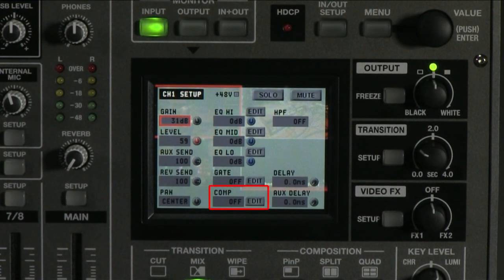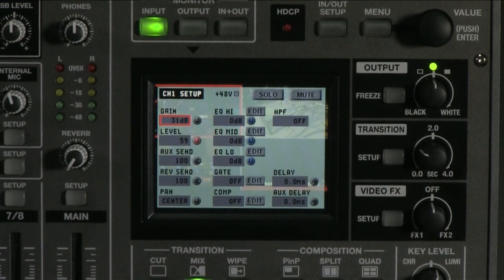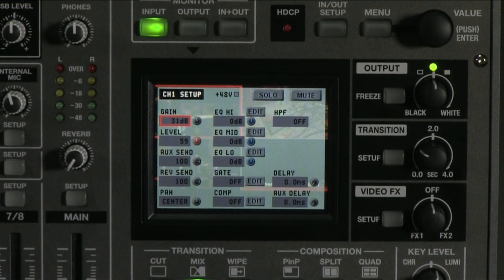There is also a compressor on each mic channel. A compressor is used on vocals to lessen the dynamic range that a person uses when they talk. It helps to maintain a constant level to keep the speaker or singer intelligible at all times.